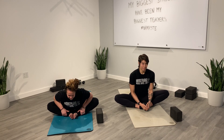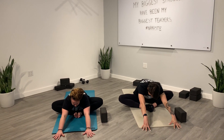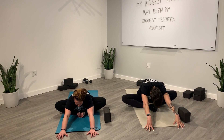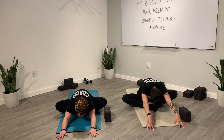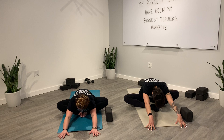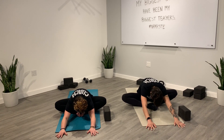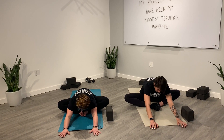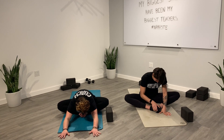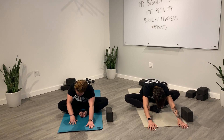Inhale, lengthen. Then exhale, start to forward fold. You can reach your fingertips forward. Inhale, lengthen through the crown of your head. Exhale, forward fold. Inhale, get long. Exhale, maybe go a little bit deeper. One more time — inhale, lengthen, and exhale, maybe go deeper. We'll slowly start to release, coming back up.